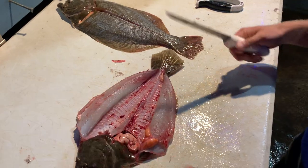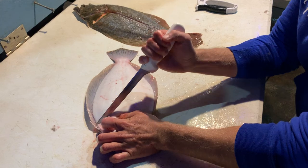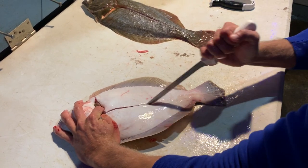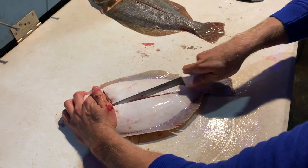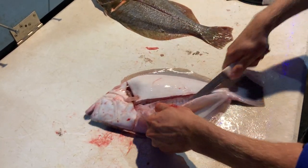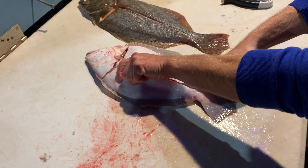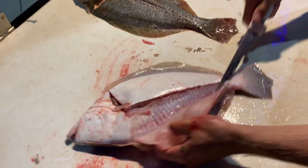Now we're ready to take this flounder — flip it over to the other side and make the exact same cut, working all the way down. Do the exact same thing on this side, working down that inner bone there. You can actually see the tip of that knife working down but not pushing through to the other side.